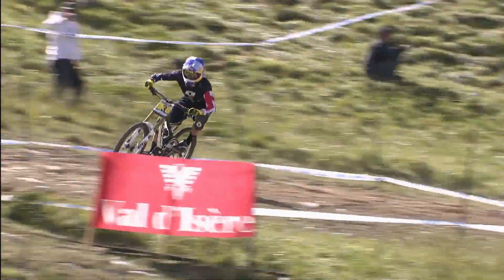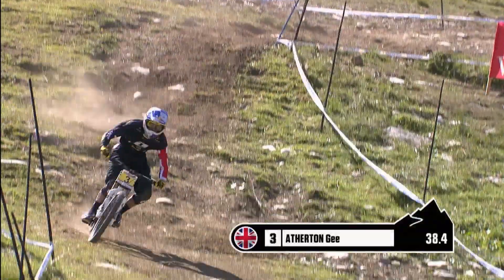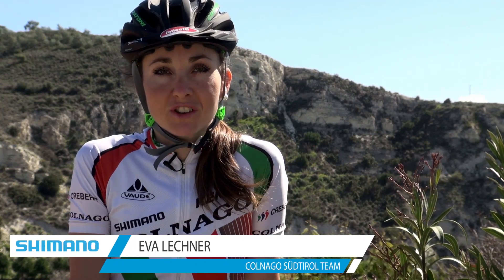The Shimano brakes are really great — they are working very well. They are fast, and they keep working the whole downhill. Even when you reach the bottom, they are not finished.